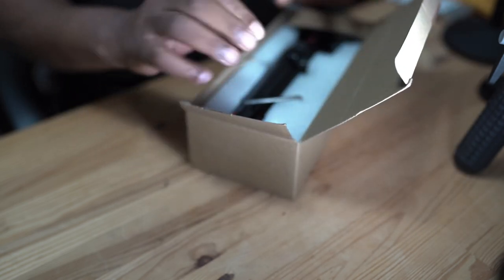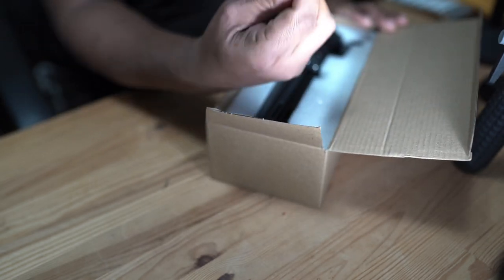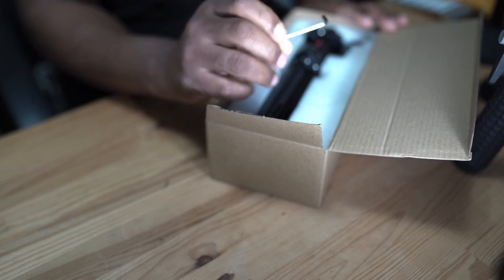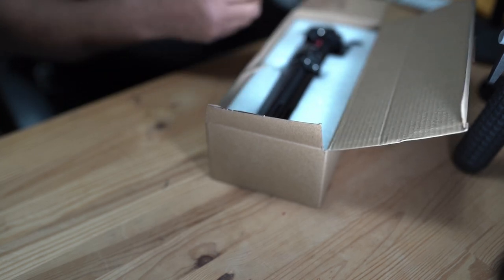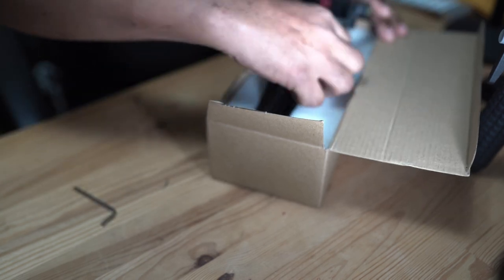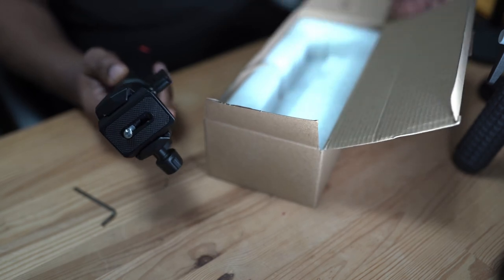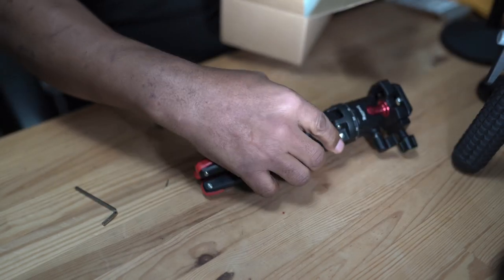This tripod is from SmallRig. It comes with a small Allen key, which I guess is to adjust the legs if needed. This is a very simple unboxing — that's all it is, plus the foam inside the box. There's literally nothing else in the box.